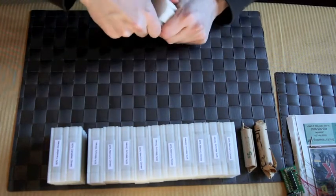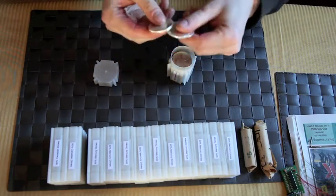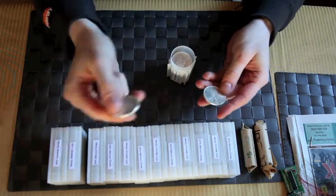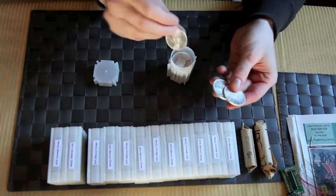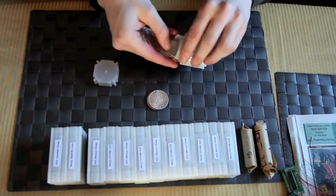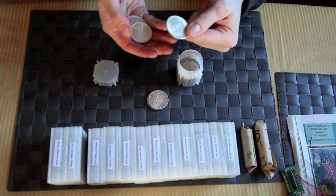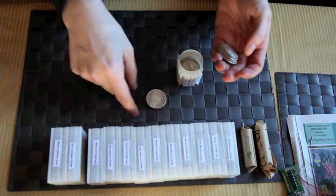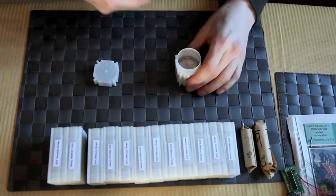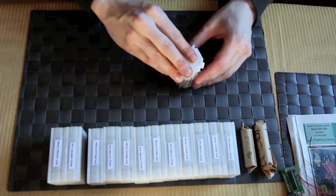In this tube I have Canadian dollars. At one point we used to carry these in our pocket. These are all 1967 and earlier — most of them are 1967 and 1965, the Centennial year. There are 20 in this roll.